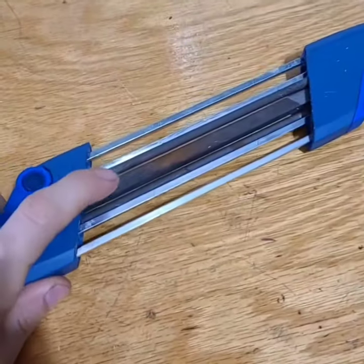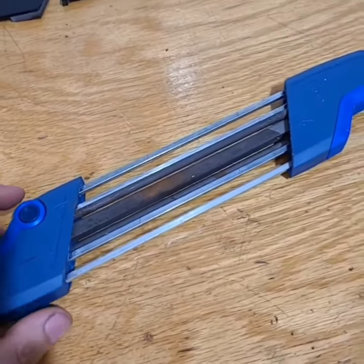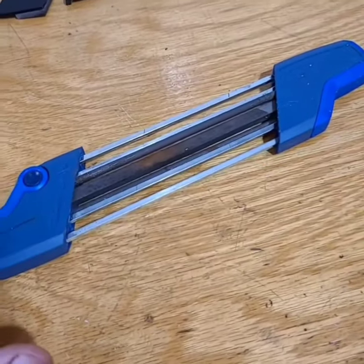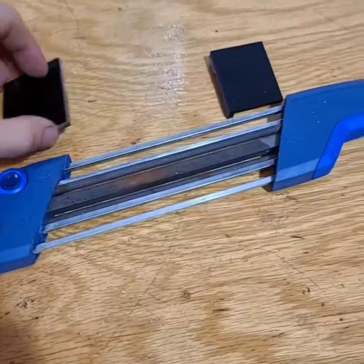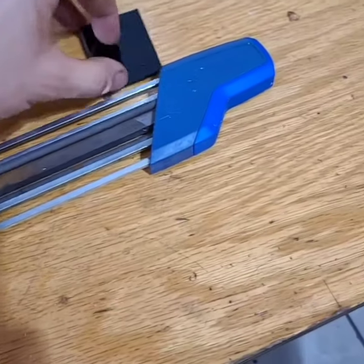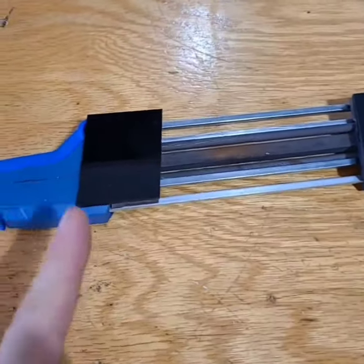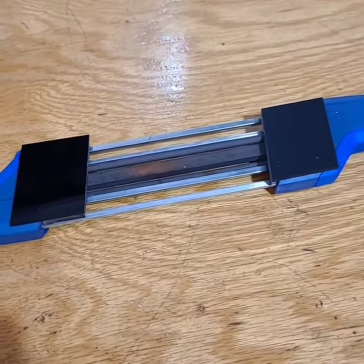It is a two-in-one, so it files the rakers and the tooth at the same time. The problem is that this is a 30-degree reference angle in there, and that is for cross-cutting chains, not for milling chains. So I take these beautiful little guys and put them right in place — I'll probably just end up taping them, maybe double-side tape them. But now I've got a 10-degree reference line, so I can sharpen my milling chains by hand.